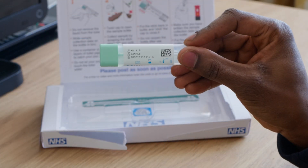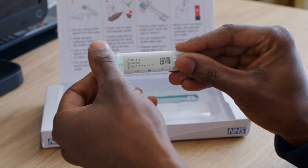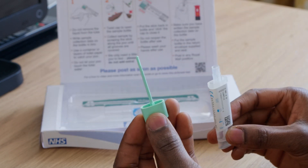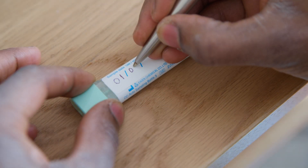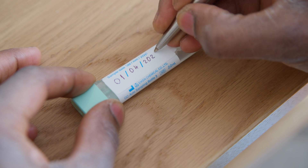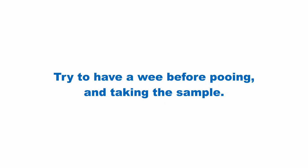The kit includes a small plastic tube with a small scoop inside. Do the test at home when you need a poo. Write down the date on the tube. Take the tube with you to the toilet. Try to have a wee before you pass the poo and take the sample.